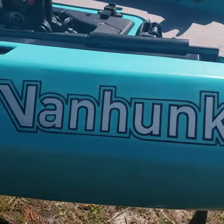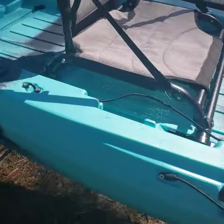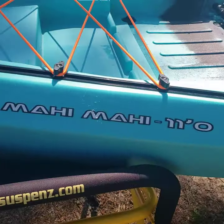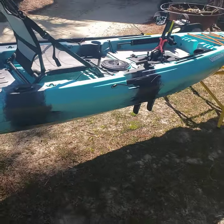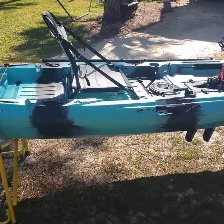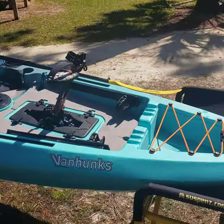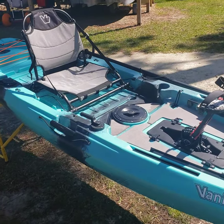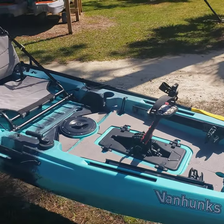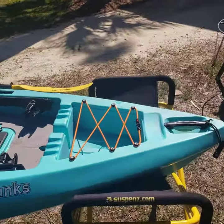Don't forget Van Hunks — this is the Mahi Mahi 11-foot in the Bora Bora color. Come fishing with me at Kayak Fishing Port St. Joe. This is what you're going to be in, this is what we're going to be using this year. If you're wanting to scoop one of these things, get at me — I know a dealer and we can get you set up.